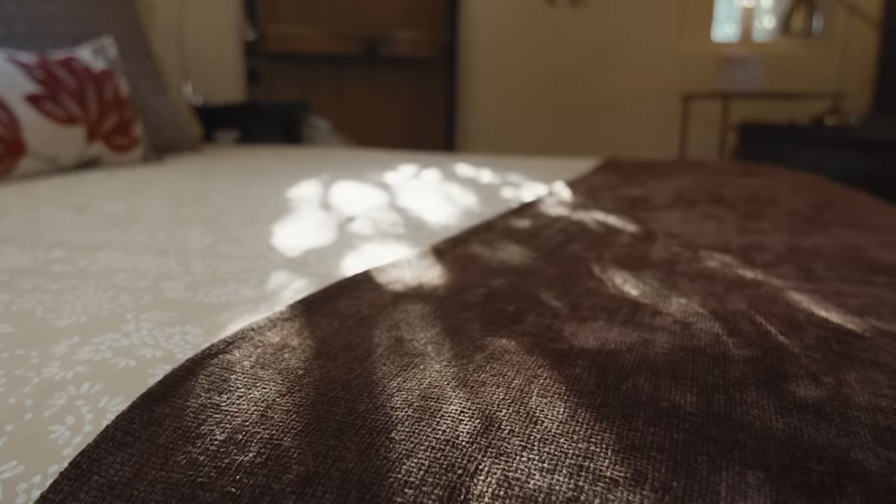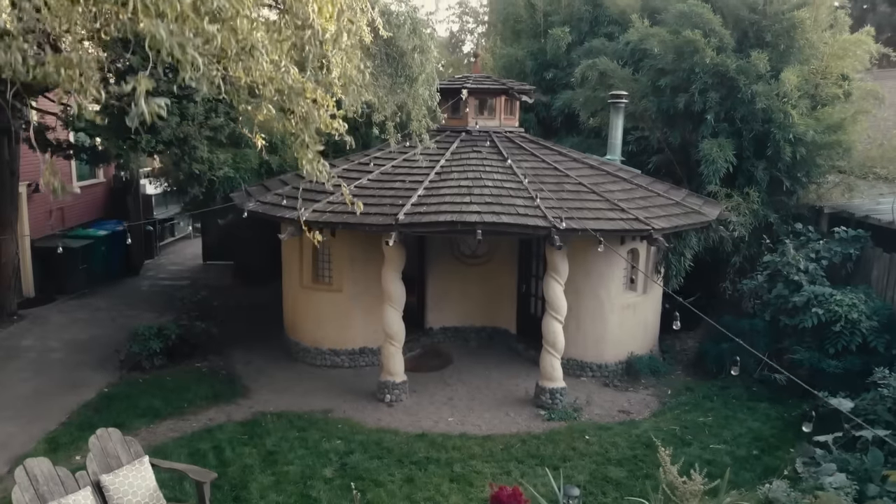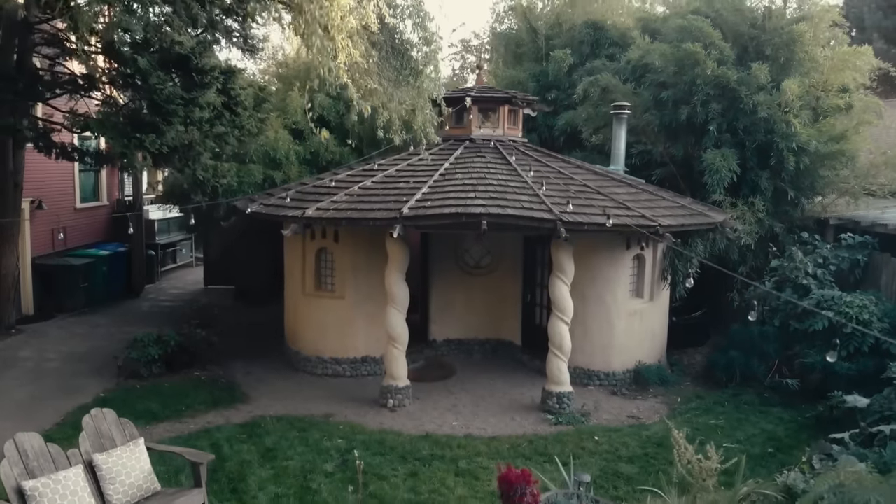I did a lot of the carpentry on this and put the roof on it. I'm amazed that it worked because it's got so many facets — you would think it would be raining inside — but for whatever reason it seems to have held.